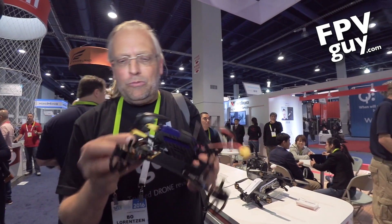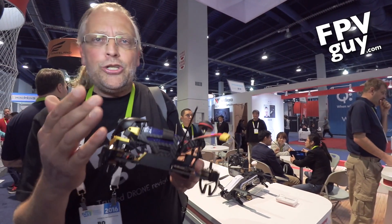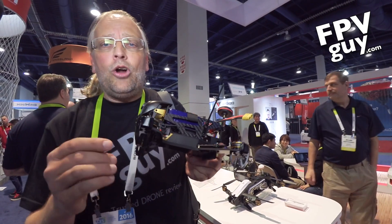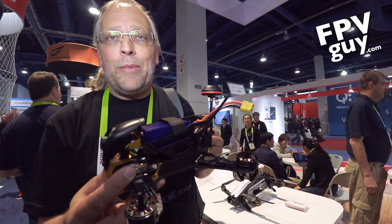This entire thing is going to be right about $350 on resale once it hits the market in about a month. So stay tuned — check out fpvguy.com and carolinadrones.com to get prices and more details when these start coming out.